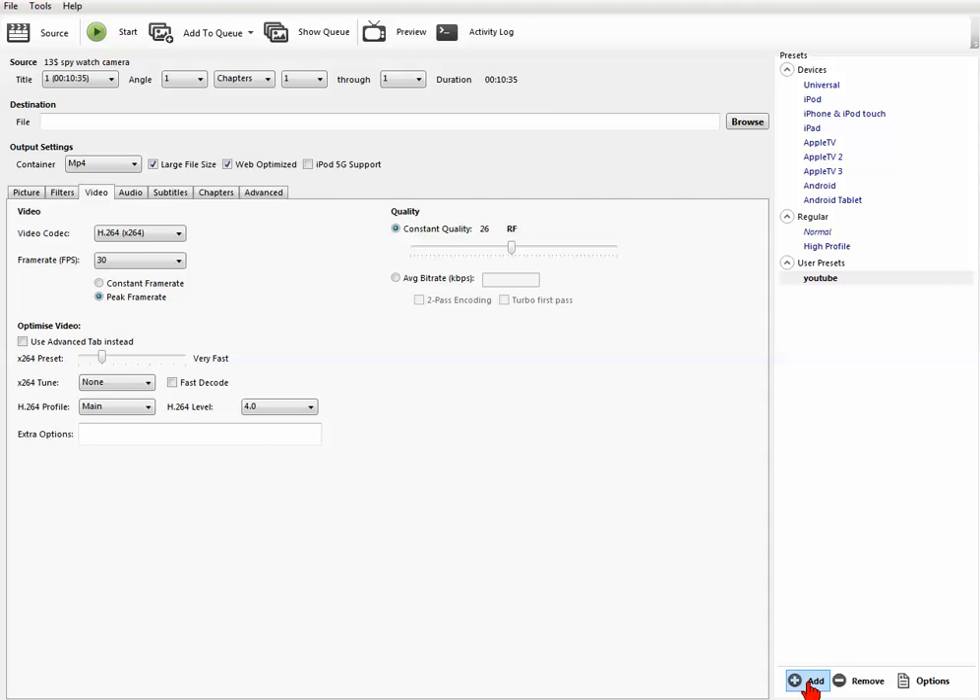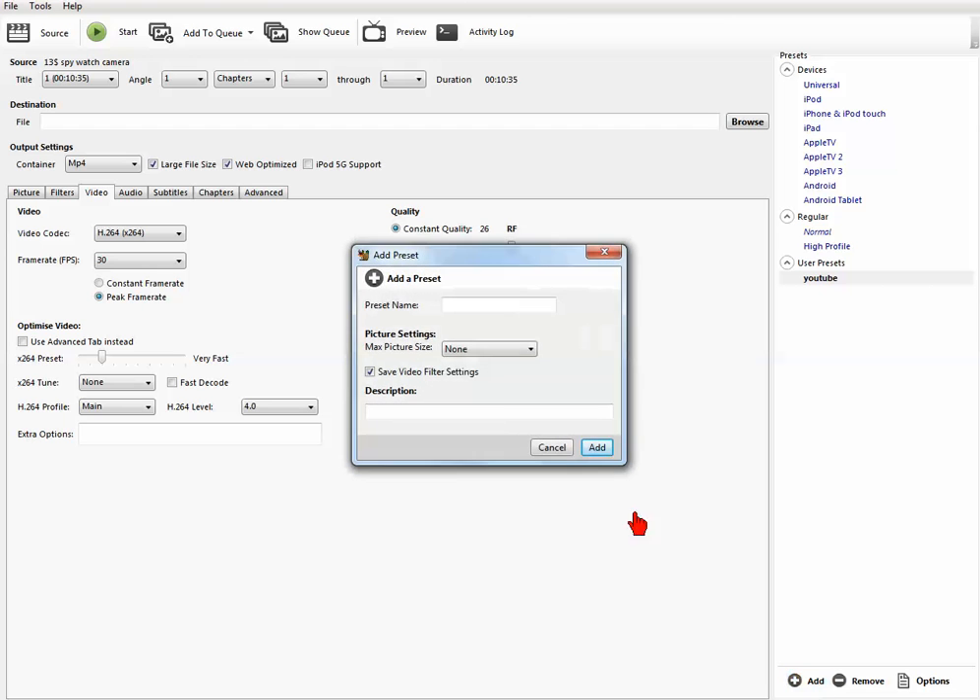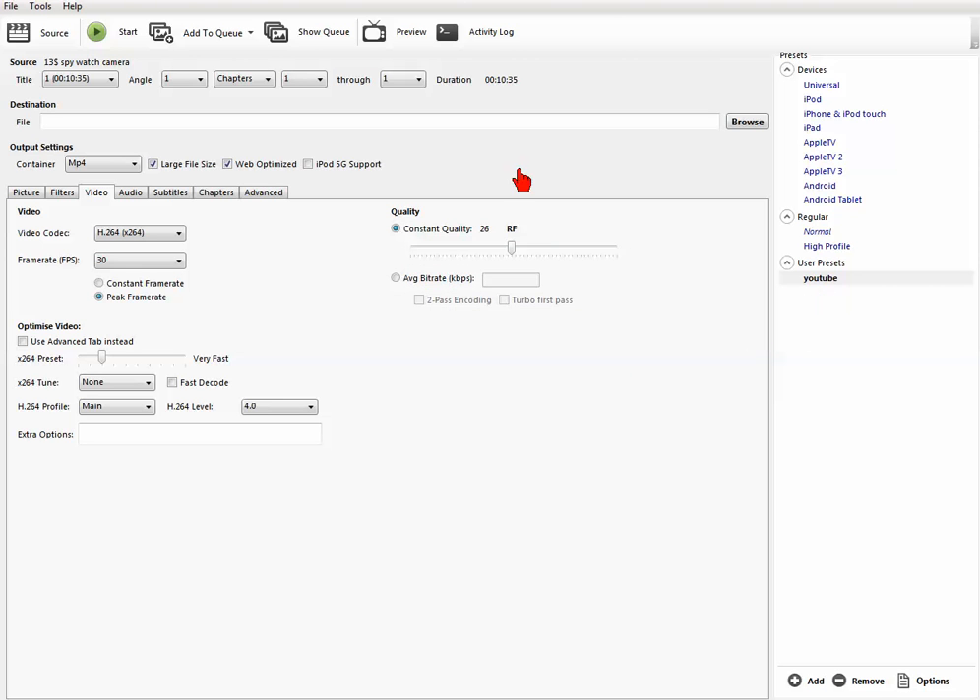If you want to save these settings as a preset, go down here to Add, then type in whatever you want to name it — I named mine YouTube — then click Add. That automatically saves a preset, and you don't have to do anything else anymore. Every time you want to compress a video, just use your preset.